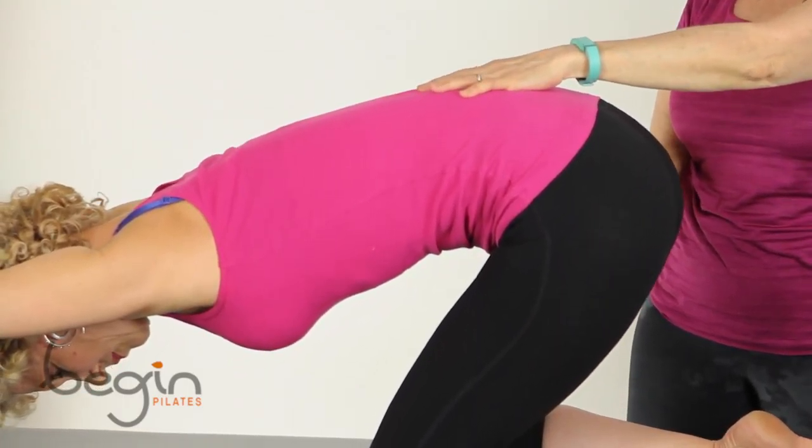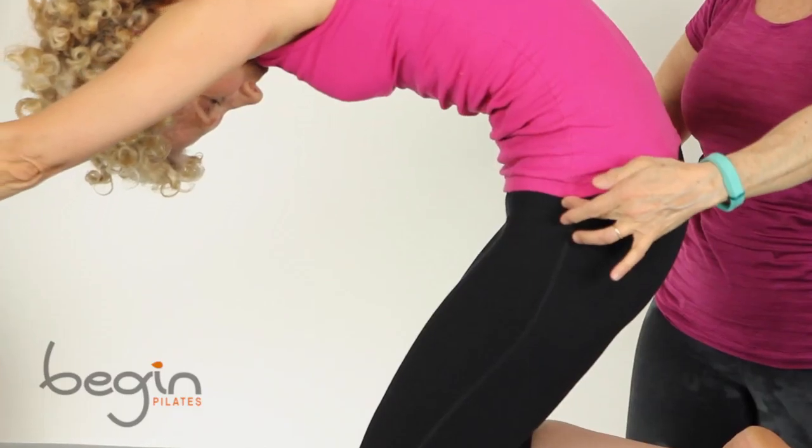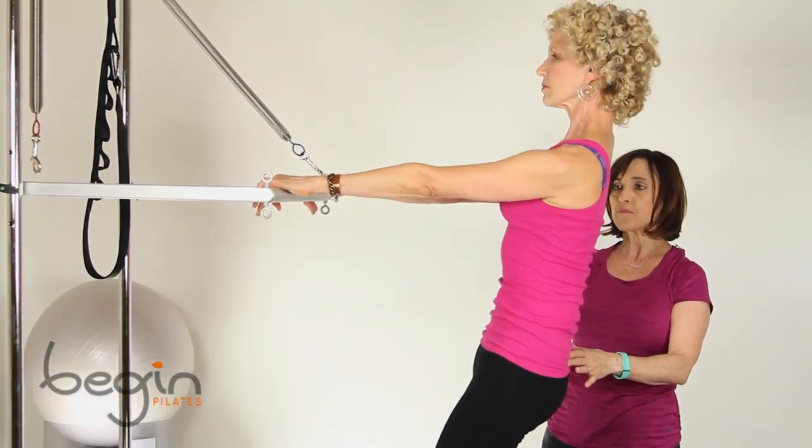Chest towards the floor, inhale there, and exhale, starting to keep your hips there, start to unroll the spine to your arm, to your hinging position there.